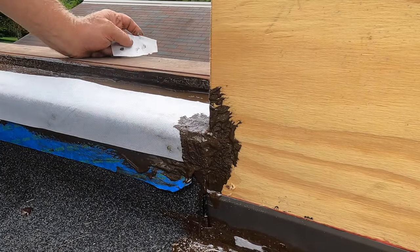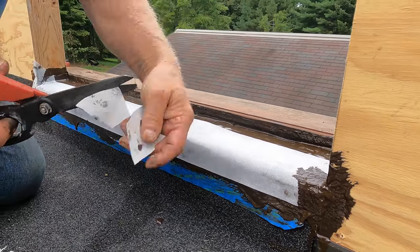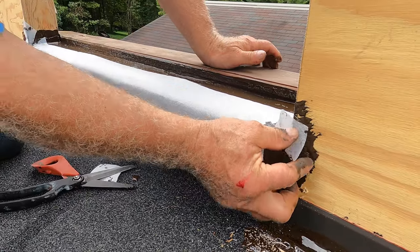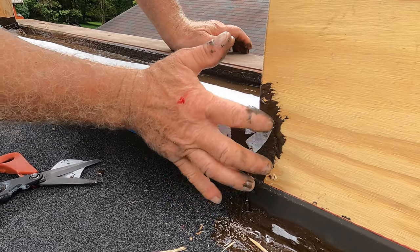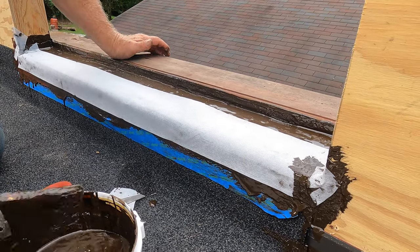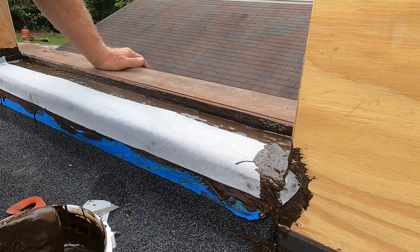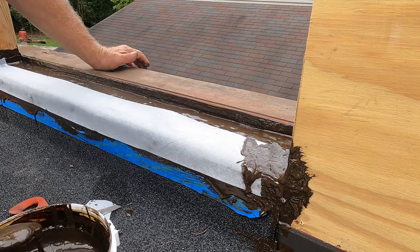And there you go — I cut myself a piece, something like that. See that? Beautiful. Now I know water cannot leak there. And this is it — the pan. This completes the pan on the door. Very, very, very sealed properly. It will never leak.